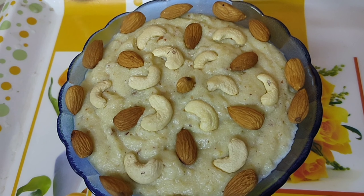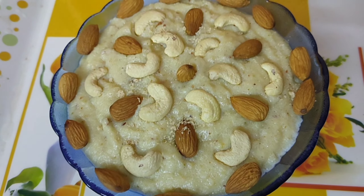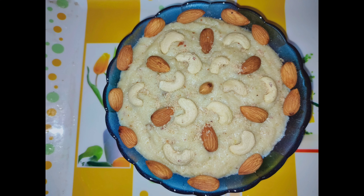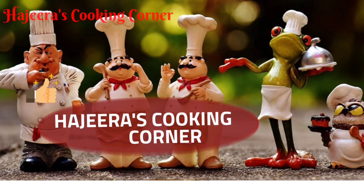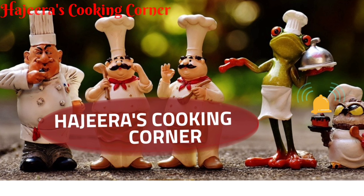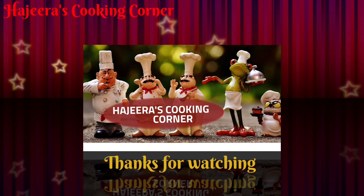Garnish with roasted and powdered dry fruits, and here you go — your Kashmiri Halwa is ready to serve with puri, rotis, and also can be used as sides. If you have liked the recipe, do try it and drop your comments and suggestions in the comment section. Like, share, subscribe to my channel and click on the bell icon for further notifications. Thank you for watching.